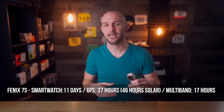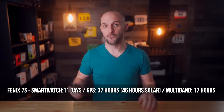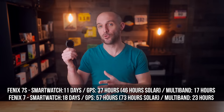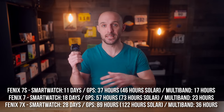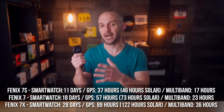Now let's talk about battery life. The new Garmin Fenix 7 has improved battery life across the board on all models using standard GPS modes. On the Fenix 7S: up to 11 days in smartwatch mode, 37 hours in GPS mode, 46 hours with solar, and 17 hours in multiband GPS mode. The Fenix 7 middle model: up to 18 days smartwatch, 57 hours GPS, 73 hours with solar, and 23 hours multiband. The Fenix 7X: up to 28 days smartwatch, 89 hours standard GPS, 122 hours with solar, and 36 hours in multiband GPS mode.